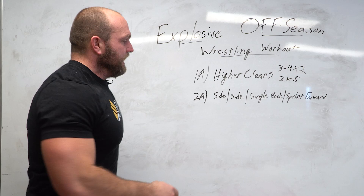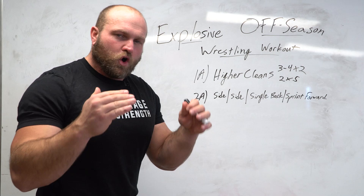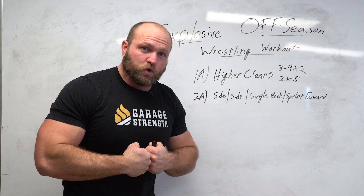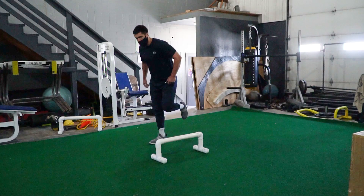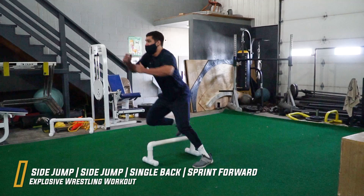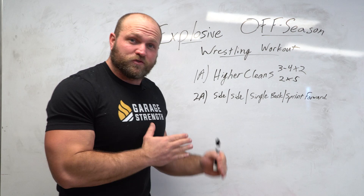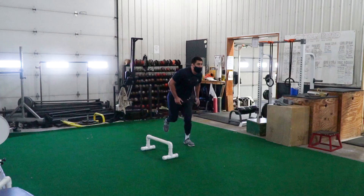After resting two to five minutes, we move to body weight explosive work — one of my favorite off-season wrestling exercises. It's all about rapid rate of coordination. Wrestlers that dominate have a rapid rate of coordination. The exercise has no fancy name: do a side jump, followed by another side jump, then that single leg drives back, when the back leg plants we sprint forward — creating multiple different angles that transfer really well to wrestling.